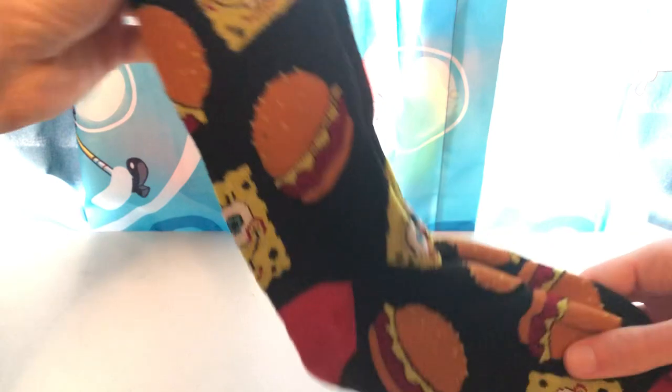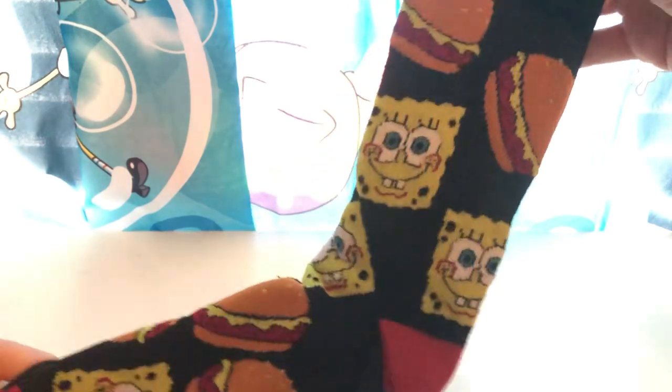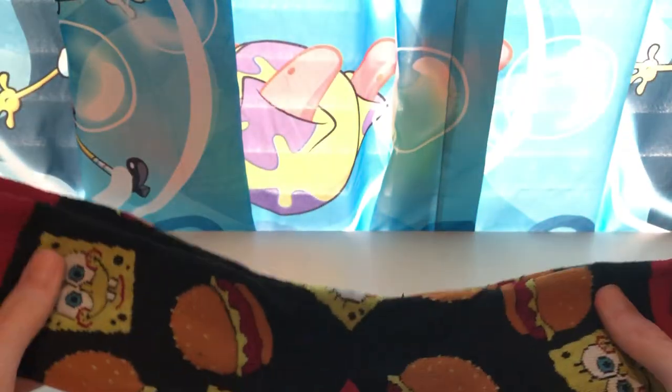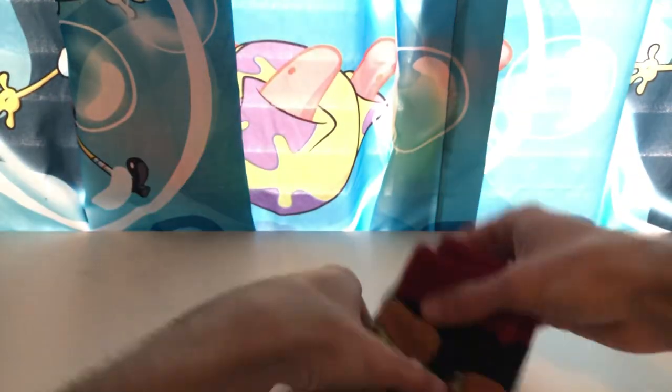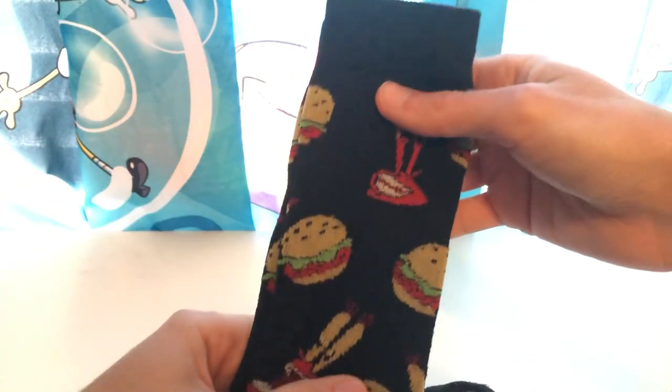Let's show some more black socks. You got two Krusty Krab ones right here — we got one with SpongeBob's face and a Krabby Patty. Black and dark red, looks pretty cool. 2021 Viacom. You can see these are high socks, not normal ones that go up to here, which personally I like more because it shows off the detail and everything. And I got another one with Mr. Krabs and a Krabby Patty.